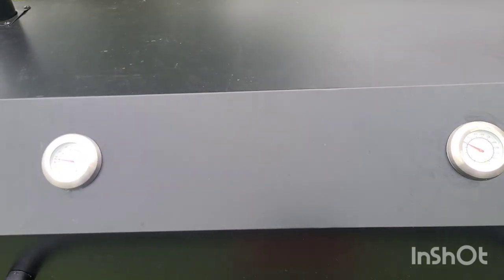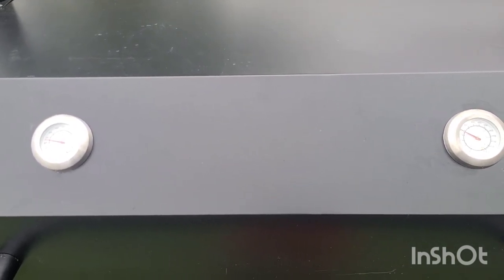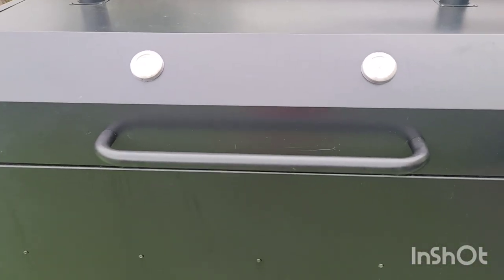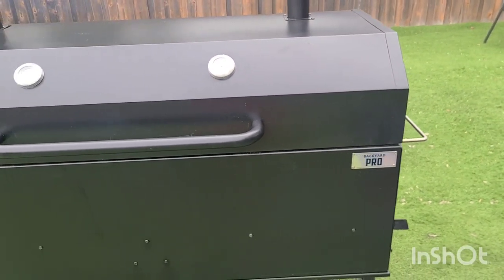Welcome back everybody to another episode of Total Barbecue, and I'm Rod. Today I have a new grill slash pig roaster. Just kind of pulling it out, showing you what it's looking like. It's called a Backyard Pro, and it's 60 inches long.